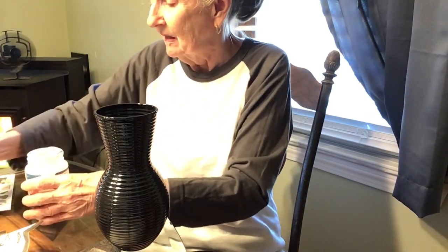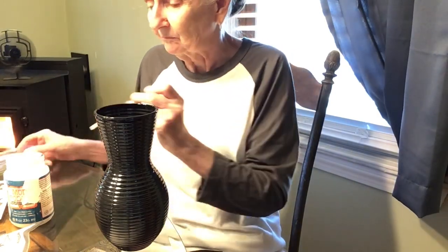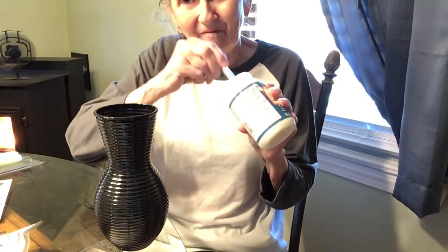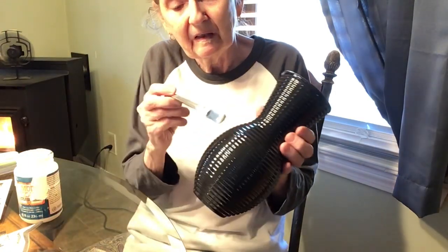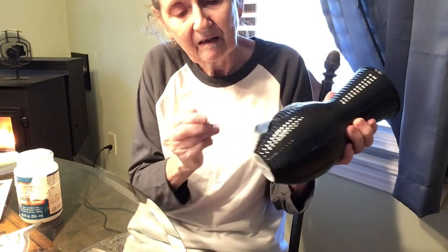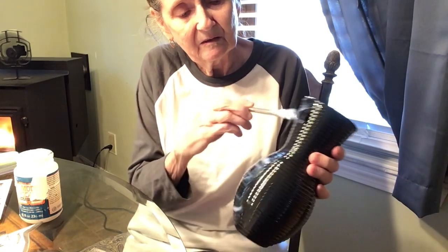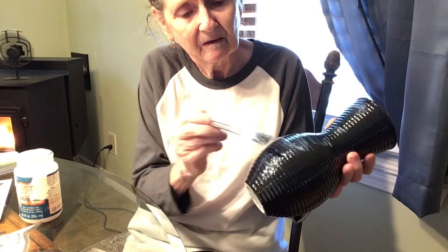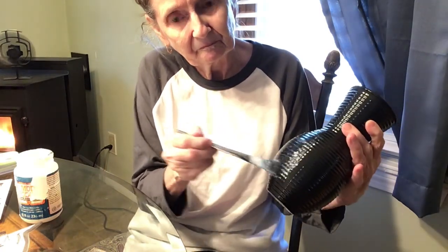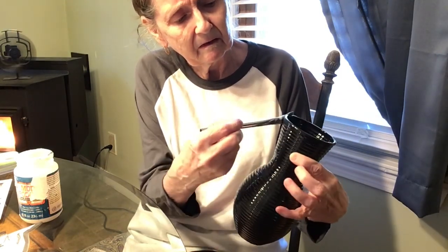I tore the napkin versus cutting it — I wanted that rough edge. I did leave the bottom of it straight to go around this vase. The vase looks modern and I want to make it look old. Here I am putting on some decoupage, but I'm not putting it all over the vase — only in sections. I didn't put too much, just enough to make that napkin stick. That is a Dollar Tree brush that I'm using, too.